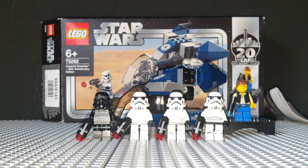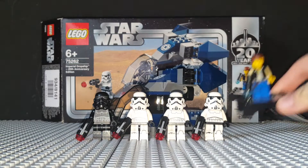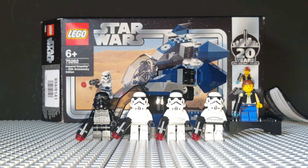£20 for a battle pack is a bit outrageous, considering if you go back 10 years ago you could get a Clone Walker battle pack for £10. Obviously the inclusion of the 20th Anniversary Edition minifig ups the price a little, so I think this would have been between £12 and £13 by itself, but it's put up because of the Anniversary Edition set.